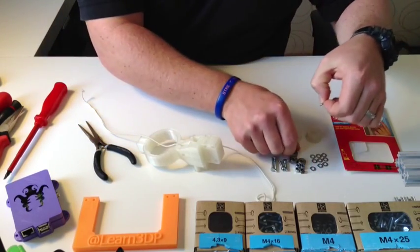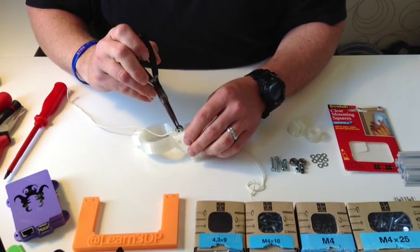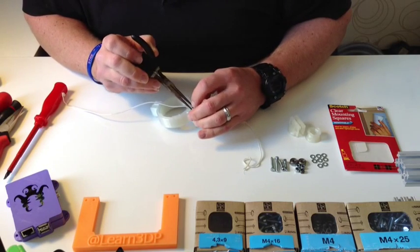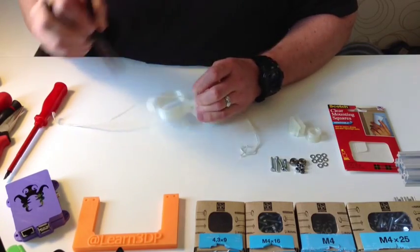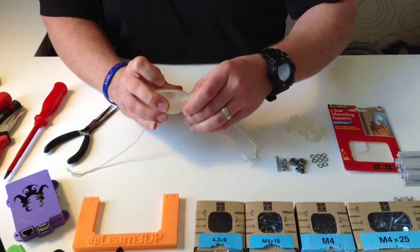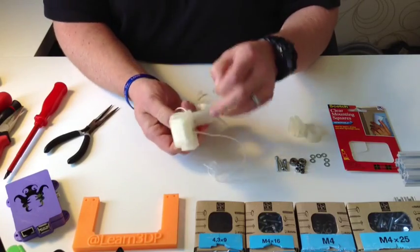Do the same thing with the bearing for the top. I have fat fingers, so everybody out there who also has fat fingers, don't be deterred from working with your hands and doing the hamburger printing. Take another 25mm screw and washer and do the same thing — put a washer on each side and feed it through.